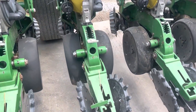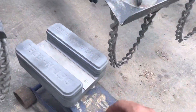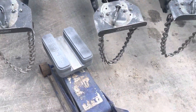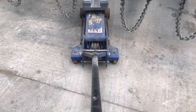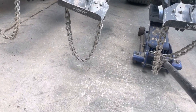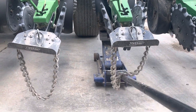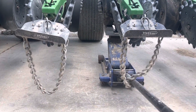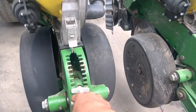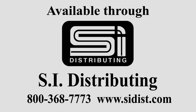To set this John Deere row unit to 2 inches, you just set the depth to the deepest setting. Add your two attachments to get yourself to a 2 inch depth. Place it on a floor jack. Roll underneath the planter unit to where it's underneath the gauge wheels as well as the disc blades. Raise it up until the disc blades are touching the metal insert at the bottom. Then take the T handle and bring it up until it stops. You are now at a 2 inch depth.